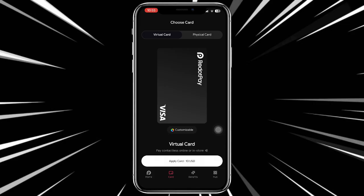If you already have the virtual card, tap on the virtual card section. Then simply tap on your card and if you have the option to add it to Apple Pay, you will see that option right there.